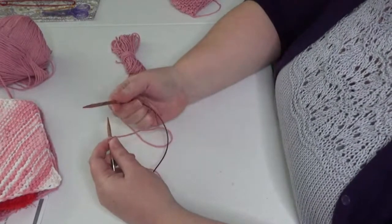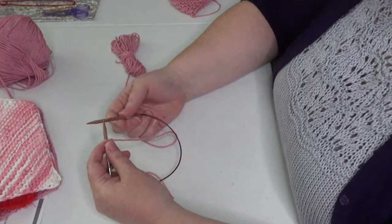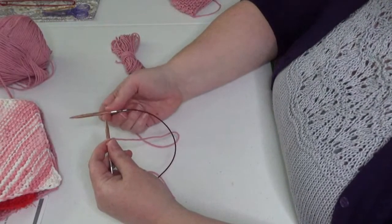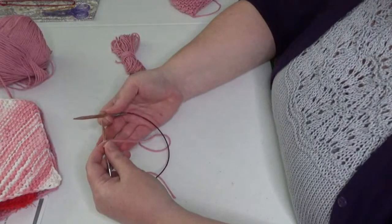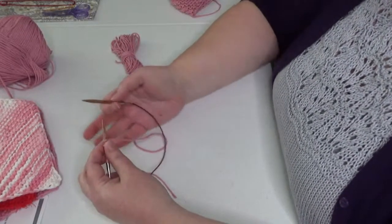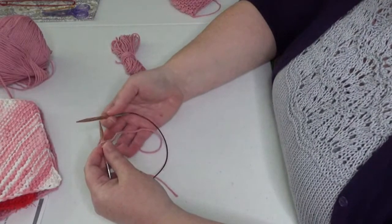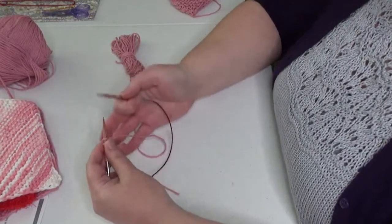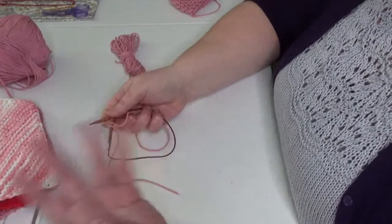Turn it around so that the free needle is in your right hand and the stitches are on the needle in your left hand. I knit using the English or throwing method, so I have the yarn in my right hand. If you use the continental method, you'll have the yarn in your left hand — it doesn't matter. We're basically just doing knit stitches, a few slip stitches, and a little bit of increasing and decreasing, so just knit however you normally knit.